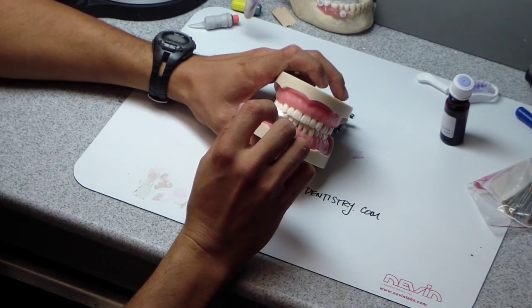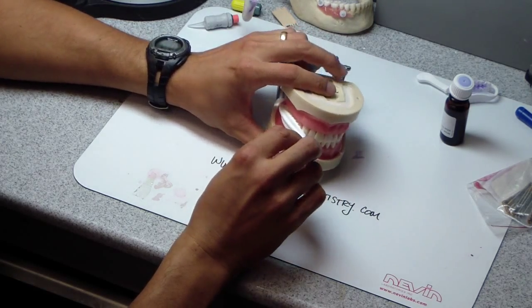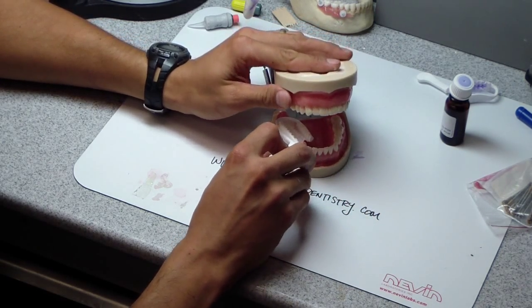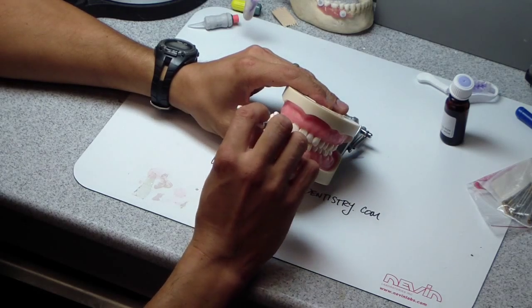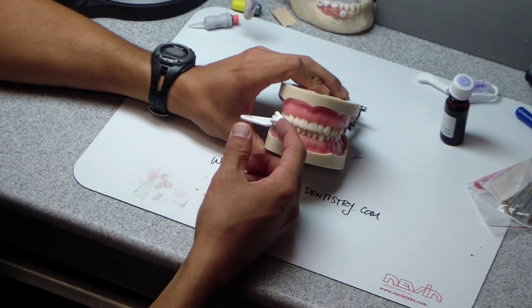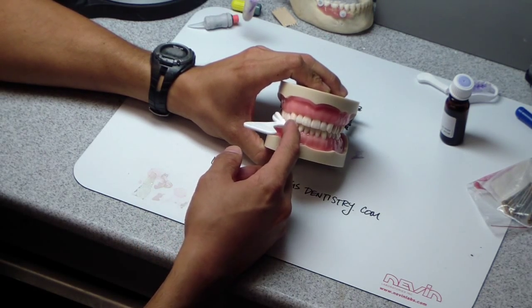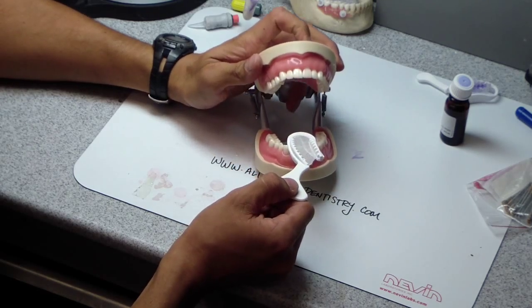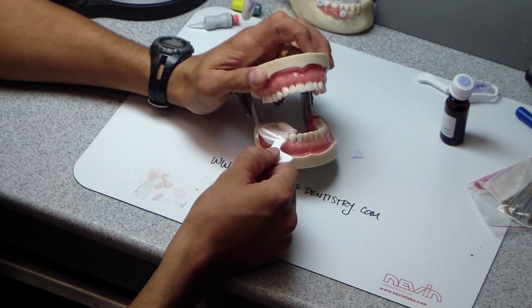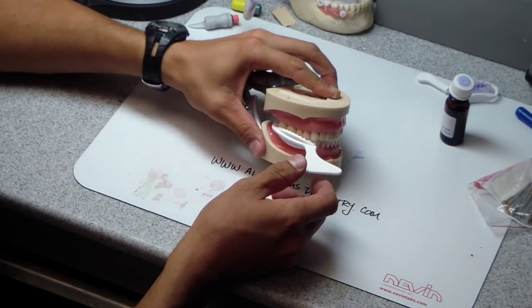So what you need to do — and it's common sense, but when you get in a hurry you start to forget this stuff — is to get them, before you even apply the glue, your adhesive, get them to try it in, bite down, and remember where the anterior portion of this triple tray is. So you have an idea, a reference point, that when you have this thing full of your material and everyone's excited to take your final impression, you bite down and boom, there it is.